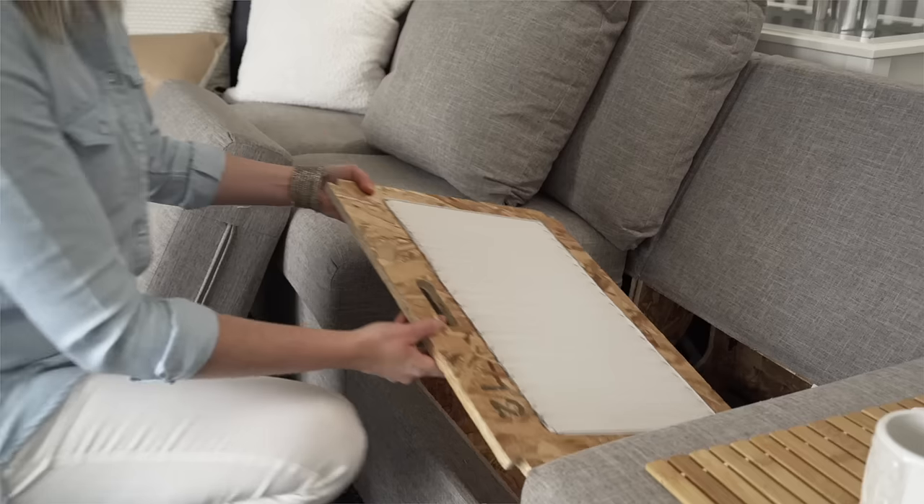So if a frame piece were to break, you can just take that off and we'll send you a new one and you've got a whole new couch. It's completely renewable all the way down to the last bolt.